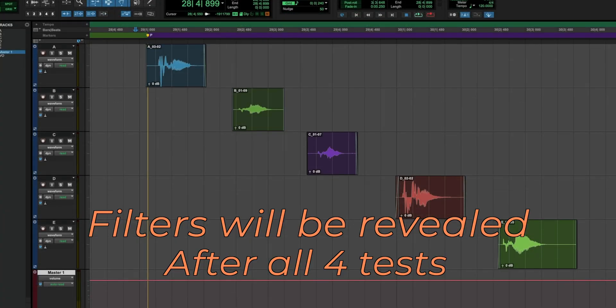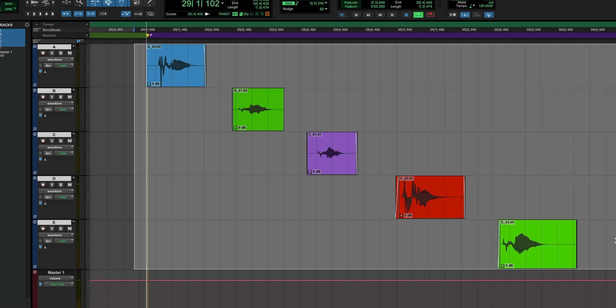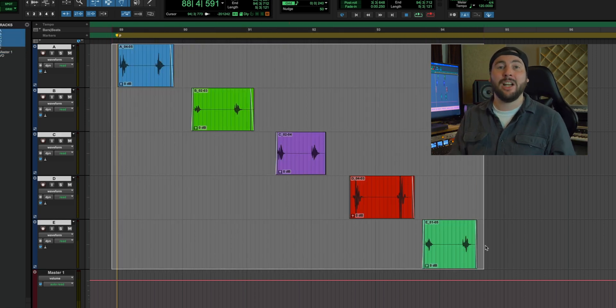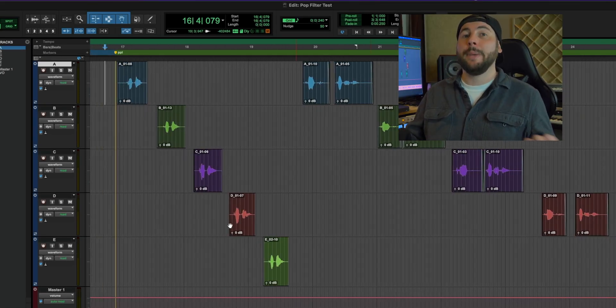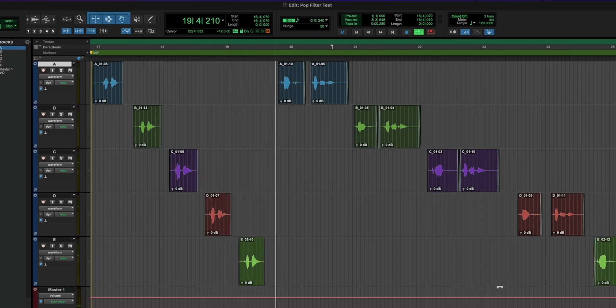All right, it is vocal time. Our brave vocalist Lexine is ready to rock. Our first comparison is a P sound into a dynamic mic, the SM7B. The second comparison is a P sound into a condenser mic, the Advanced Audio CM414. The third comparison is a couple of P words into a dynamic mic — 'people, people, pop, popsicle.'